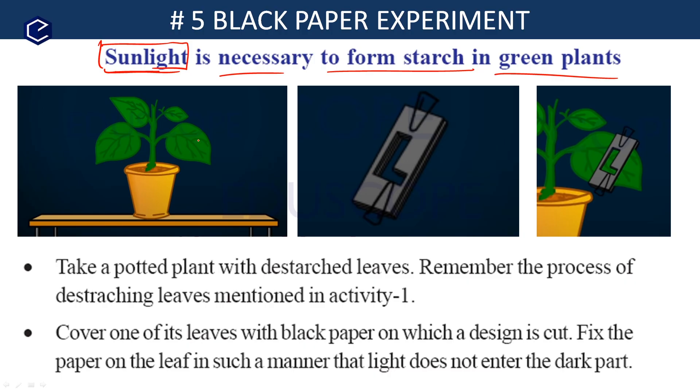Let us see what are the apparatus and how to do this experiment. First, we need to take a potted plant with destarched leaves. Destarched means there is no starch in the leaves — the plant has been kept in darkness so no starch has formed.